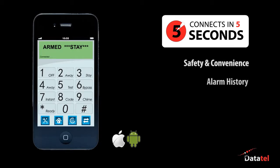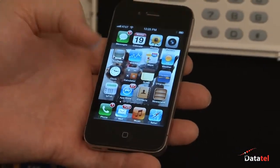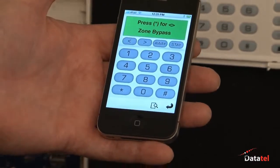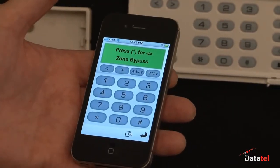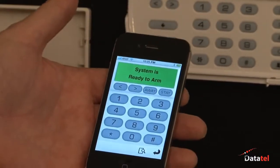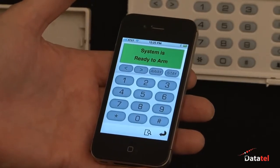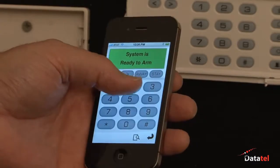It also can instantly display alarm history with a touch of a button. To activate the application, you go to the IP FOB, which is a free app on iTunes, or you can also find it in the Android market. It launches within seconds. The system is a DSC 1616, ready to arm at this particular moment. I'll go ahead and arm it in away mode.